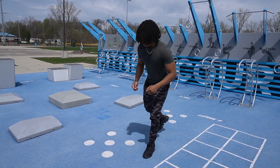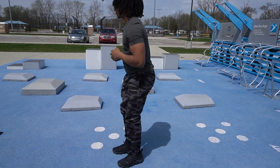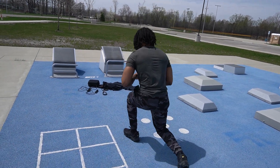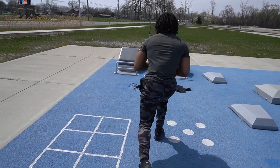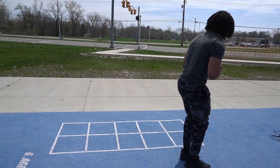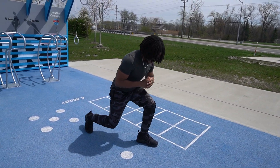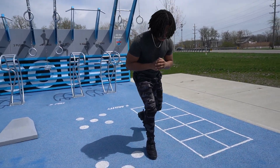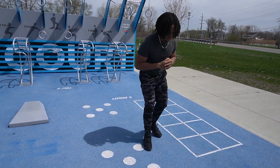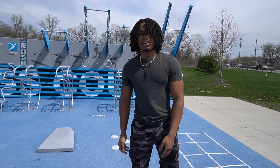If you lose your balance, it's alright, just gain it back. 3, 4, 5, 6, 7, 8, 10, 11, 12 back lunges out the way. Those are a little harder, I'm not gonna lie. Keep your balance.